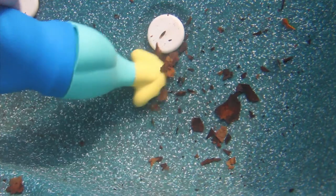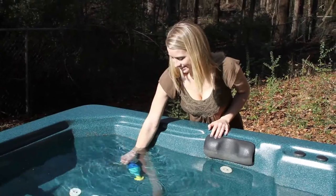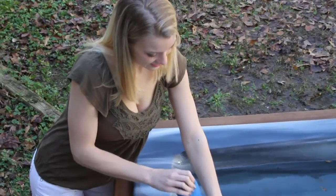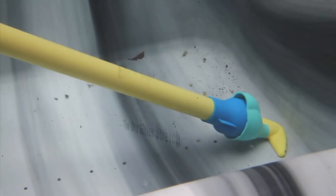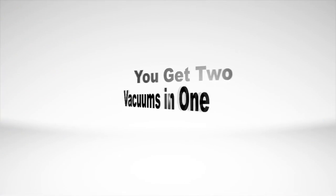Without moving parts to wear down, the Grit Gitter is designed to last for years. It comes in two sizes: the 9 inch handheld version and the 30 inch Grit Gitter Stretch, so you can clean without getting into the water. You can convert the Grit Gitter Stretch into the 9 inch version by removing the center tube, giving you two vacuums in one.